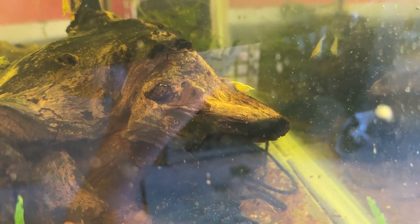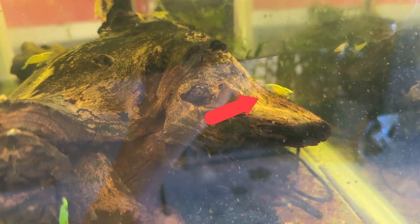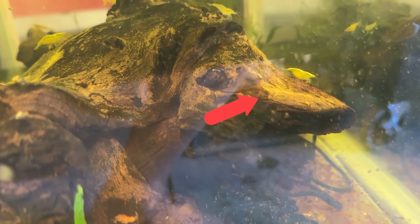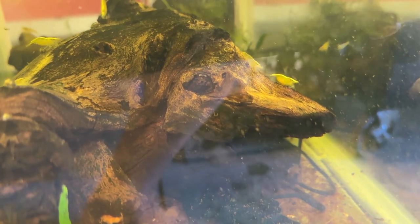Look at this. I've had these yellow neocaridinas now since September, October — eight, ten weeks, I guess — and there's a berried female. That's just great. So they're happy in here.